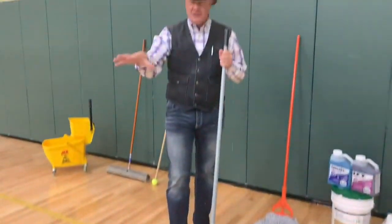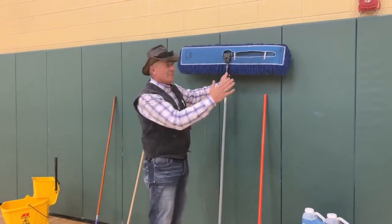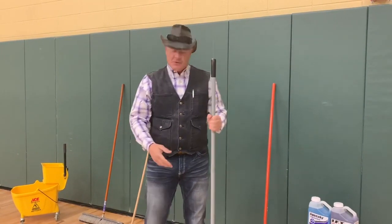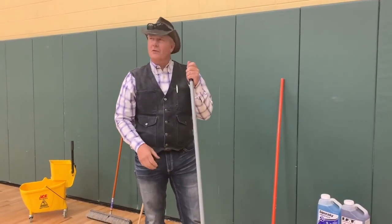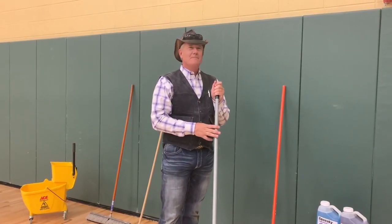From the custodian and engineer standpoint, keep this thing close where it's easy to use and it's clean, hanging up around a corner somewhere so that these users can help you maintain this facility. If you don't take anything else out of today, take the thought that you should be running this across the floor multiple times a day — not just your custodial crew, but all the users of this facility.